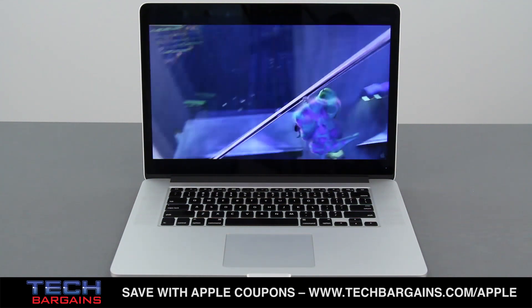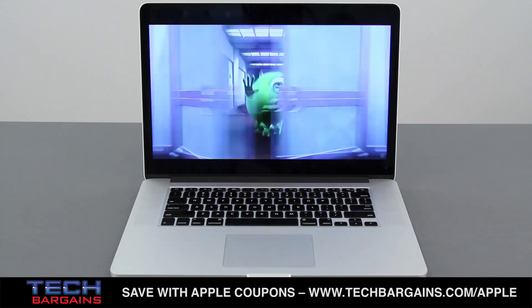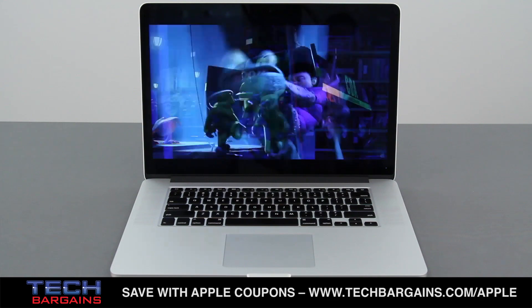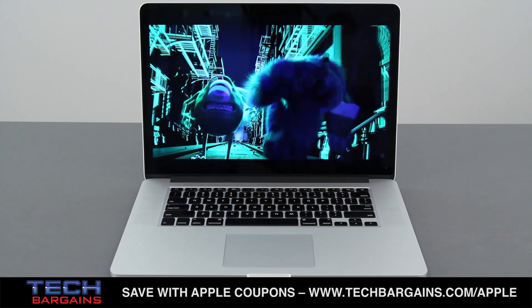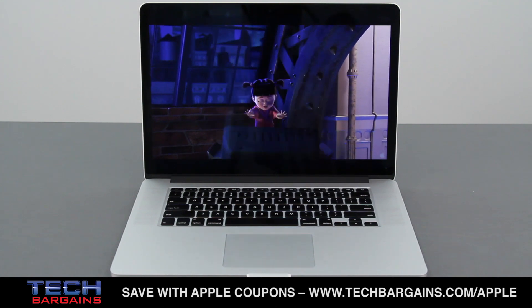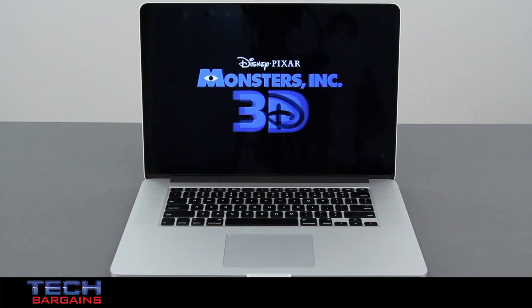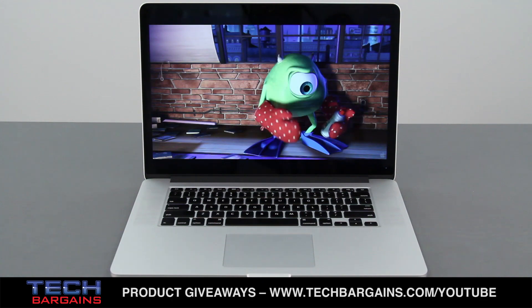This leads us to our final point, which is something that frequently comes up with Macs — the fact that this is incredibly expensive. At this system's current configuration, it comes in at almost $3,300, which is a lot of dough. At this cost, you could pick up a top-of-the-line 27-inch iMac and a 13-inch MacBook Air. It's just something to think about if you want to totally max out your system — we are Tech Bargains, after all.